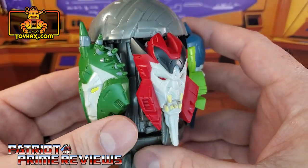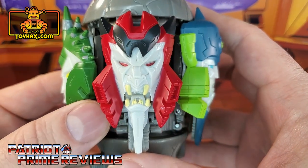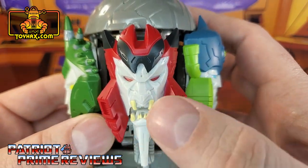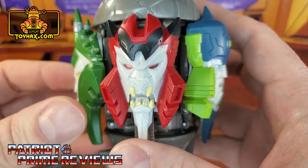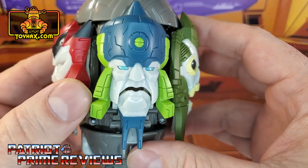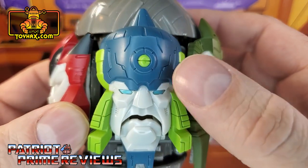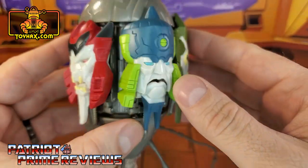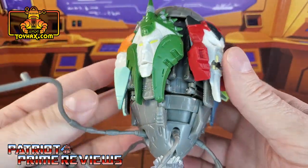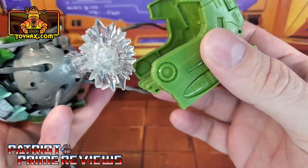My second favorite face is Wrath. That one just looks so cool, so demonic. You got the evil red eyes, the yellow teeth — that one looks great. And the last face is Wisdom, which looks like an old man with more great paint applications. This thing is a fantastic looking figure and I cannot wait to see what ToyHacks does for him.